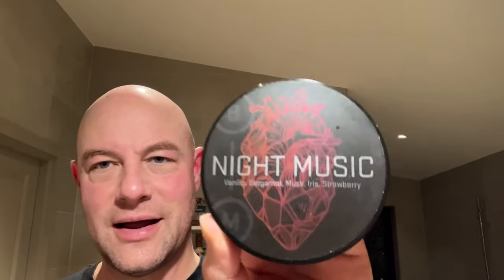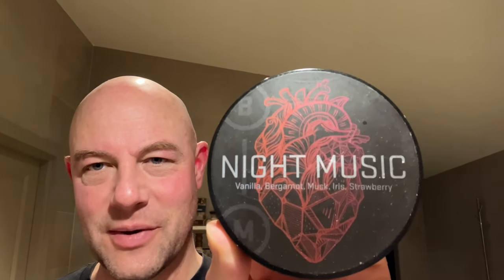And voilà — Night Music. I really like this label, by the way. Isn't it nice? The scent notes are vanilla, bergamot, musk, iris, and strawberry. And wow, I've always liked this.